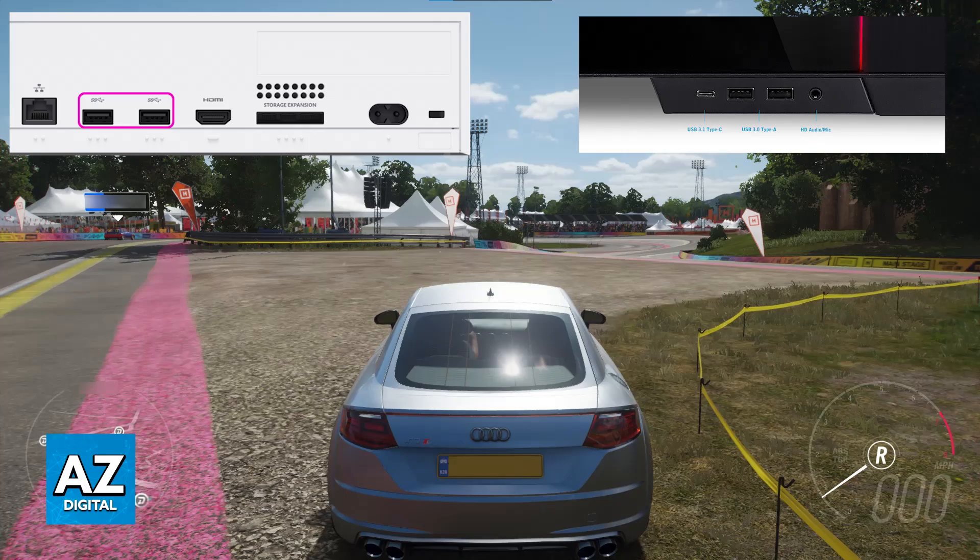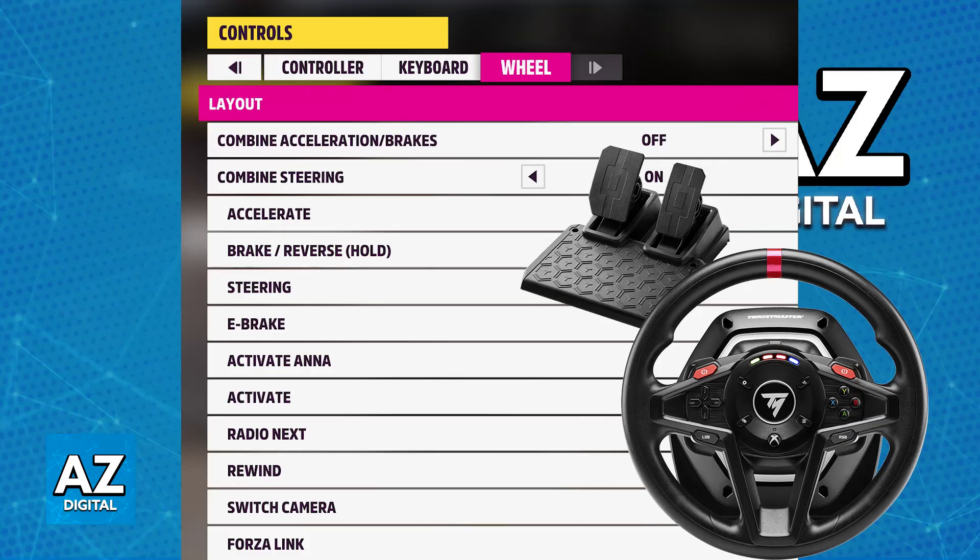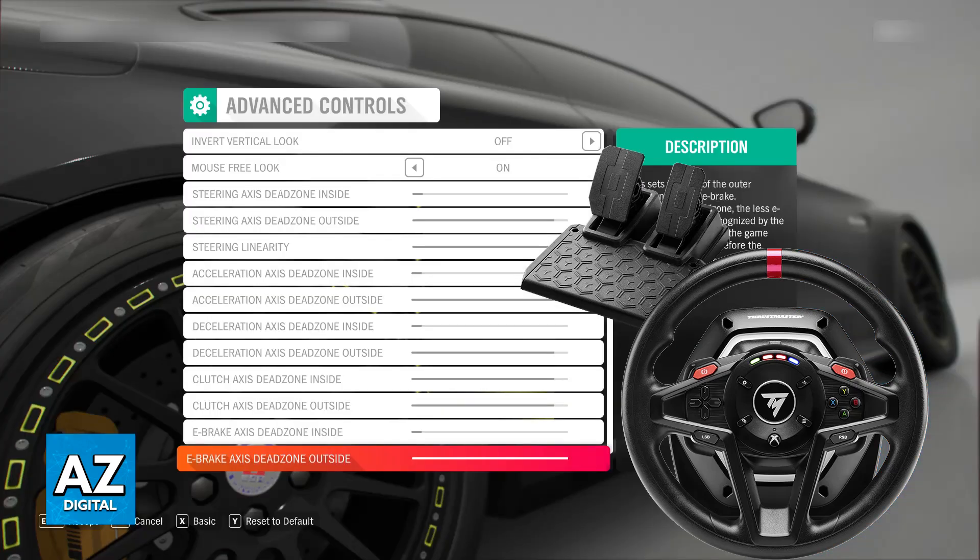All that you have to do is start the game on your PC or console, and when you go over to the settings, you will be able to navigate through the menus and should also see steering wheel as one of the input options. As long as you choose steering wheel from the control settings, you will be good to go. You can now start playing and use your T128 after you configure it — you can go over to the advanced options and so on.